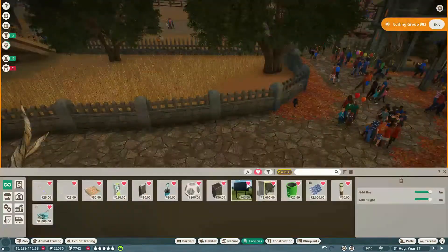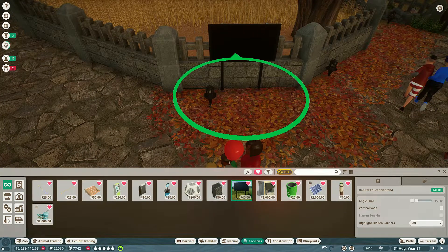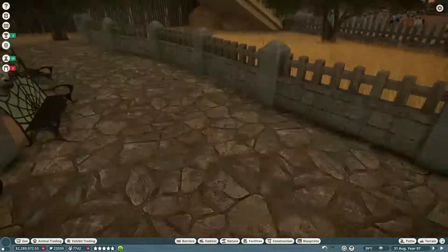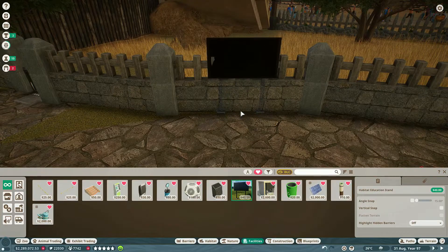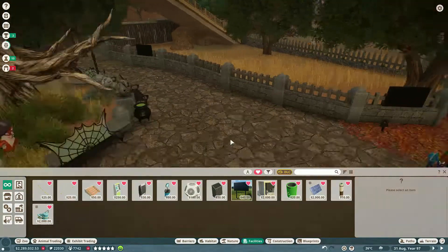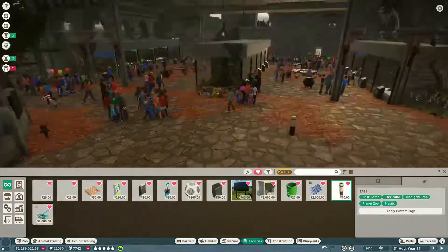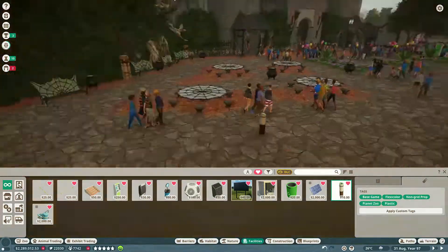I'll be honest — the Twilight Pack is like my favorite pack in a while. I really enjoyed the Wetlands Pack a lot; I thought it brought a lot to the game. But this pack is just fun to do everything with. It's fun to think about how I'm going to put the creatures in, fun to play with the little castle pieces and all the twisty bits, and to make a fun spooky walkthrough for the family to enjoy.